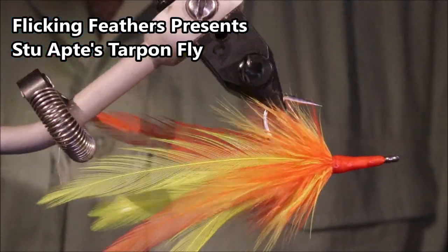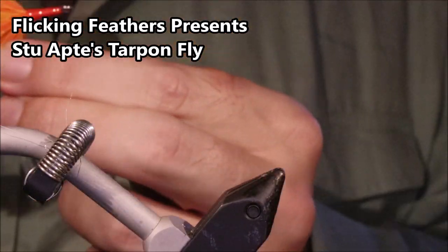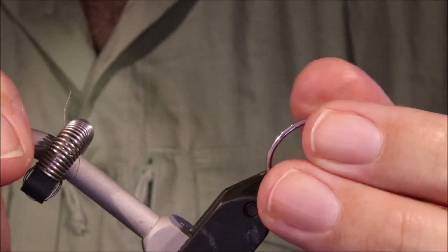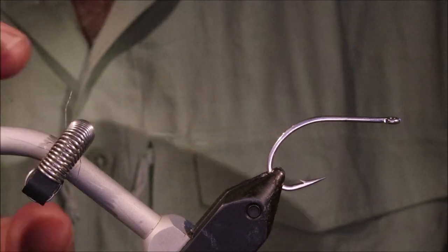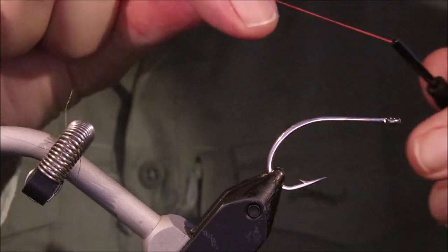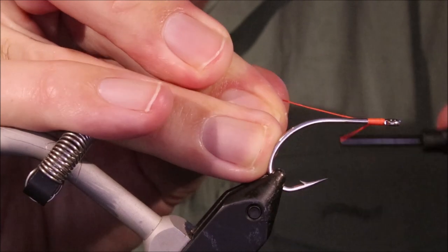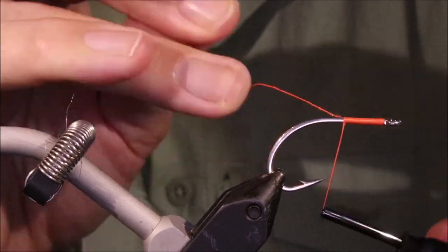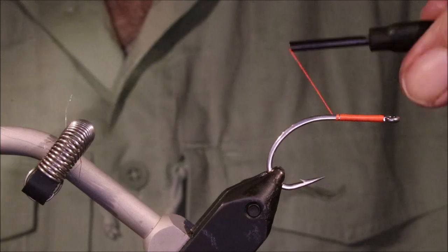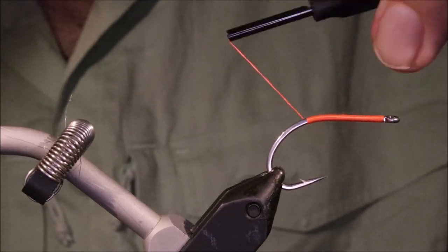Hi everybody, Martin at Flickinfeathers again today and I'm tying a Stuart Tarpon fly. I've been catching Tarpon for years – very simple, very effective, very soft landing, nice gentle presentation. Ideal really. As always I'll stick a materials list in the description for anybody that wants to look at it. I'll also include a link to the Patreon page for anybody who wants to support the channel, and that'll also get you access to the monthly fly-tying classes and enter you into the giveaways.